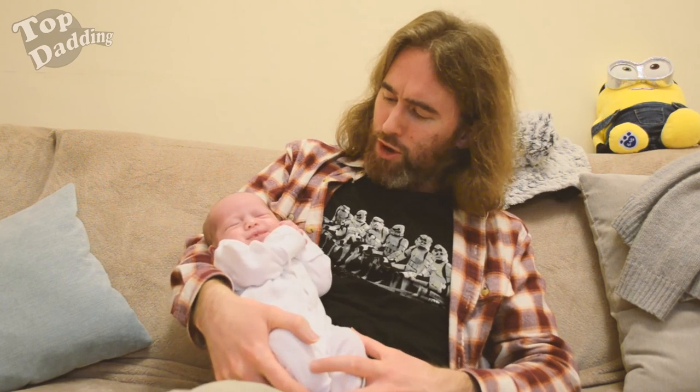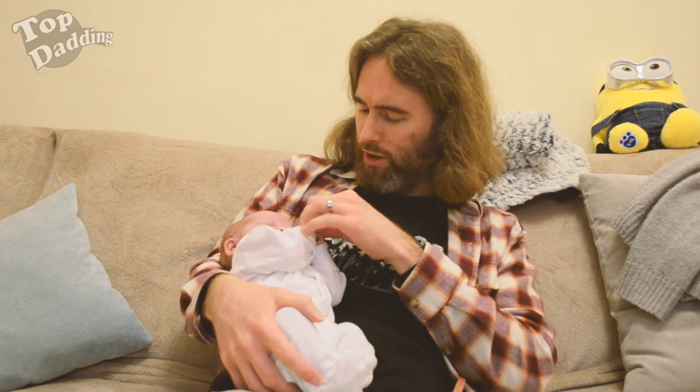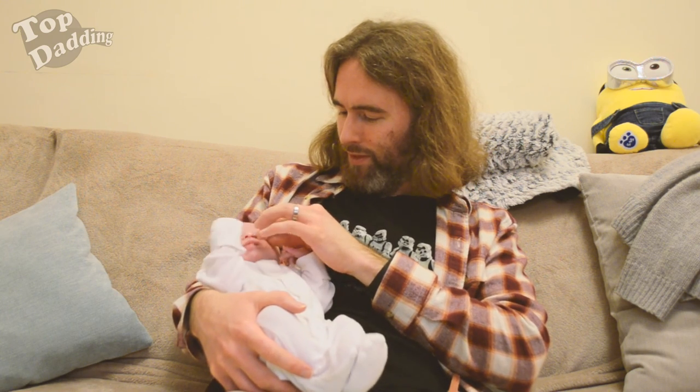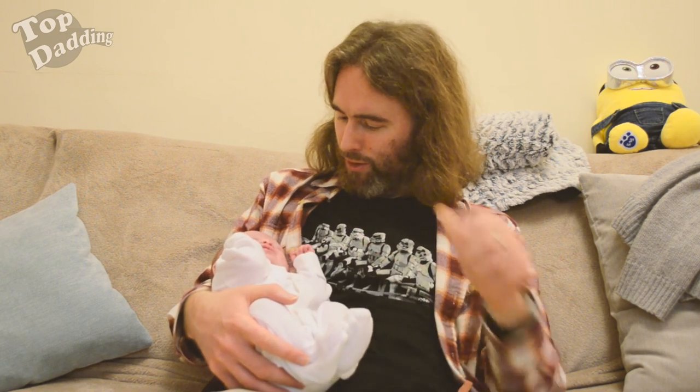Why thank you, my nails are so smooth. Oh, you got a booger right there. Ooh. There we go. Lovely.